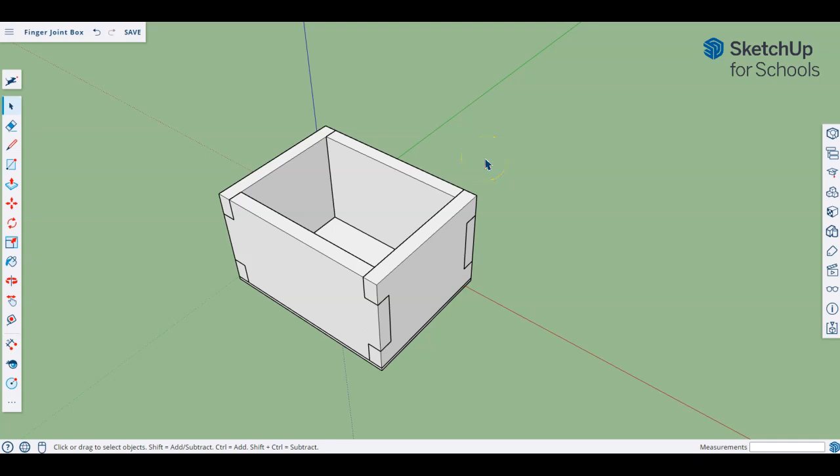Hello students. In this video we're going to continue looking at how we can model further with our finger box that we have started. We're going to add a lid and also talk about how we could create some customized pieces for it, including how we might trace an object or a picture that exists already that might then be added to this box.